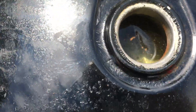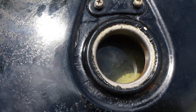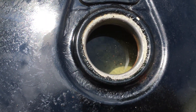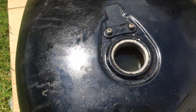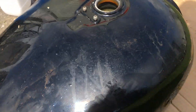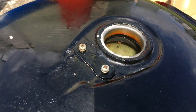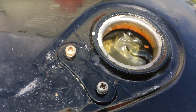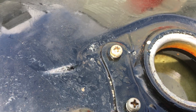You saw the tank before — you can see in there pretty well all the rust. That's just loose flakes. You can see them moving, but the actual metal is absolutely perfect. There is actually no rust on the metal itself at all.